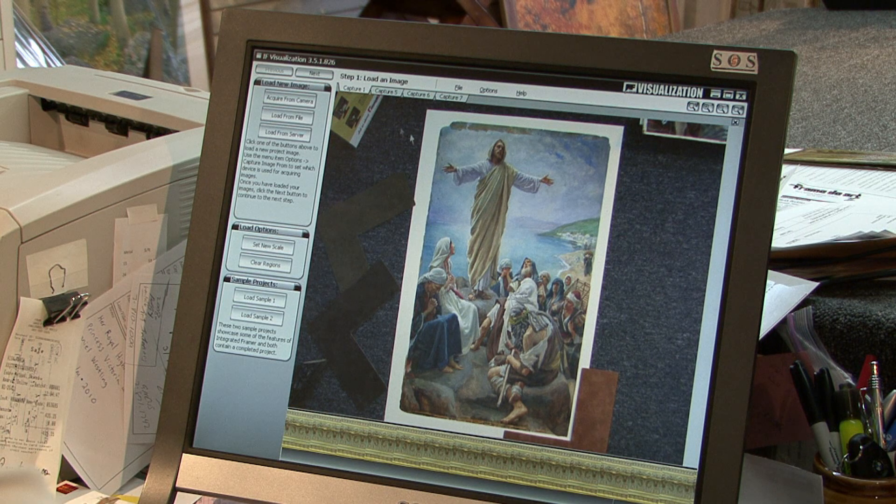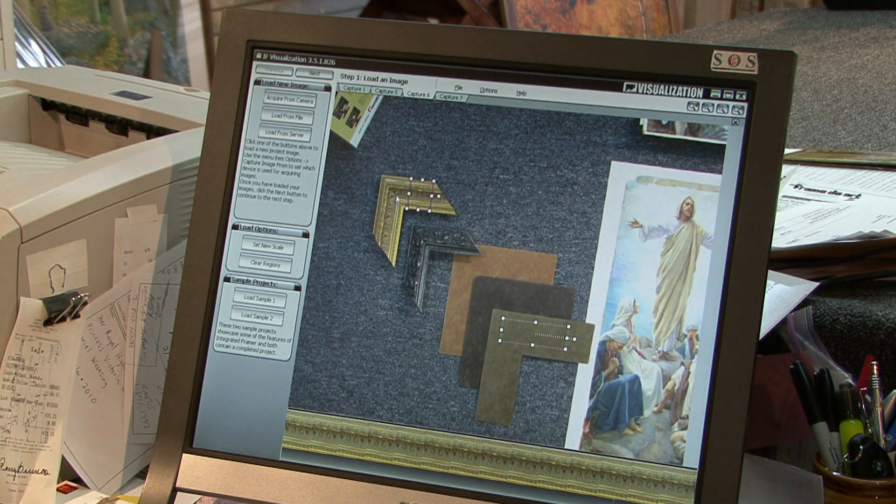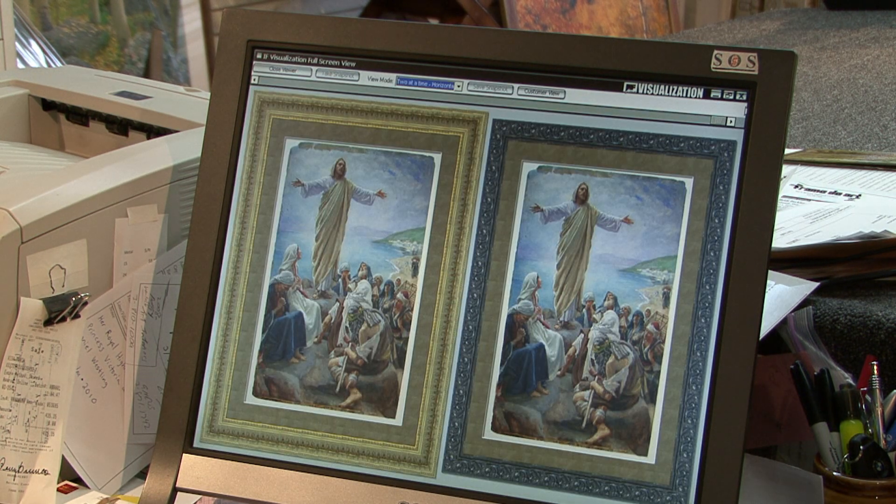Another great tool that we didn't have 20 years ago is our visualization software, where we can show a customer what it's going to look like framed before it's even framed. We took a picture of this and used our visualization software. We also take a picture of the framing choices and the different mats they are choosing, so a customer can see what it's going to look like framed before it's even framed. I can save this as a computer file and send it to them through email, or print a color copy so they can take it home and see what it's going to look like. It really helps them visualize and decide what kind of frame they want to go with.